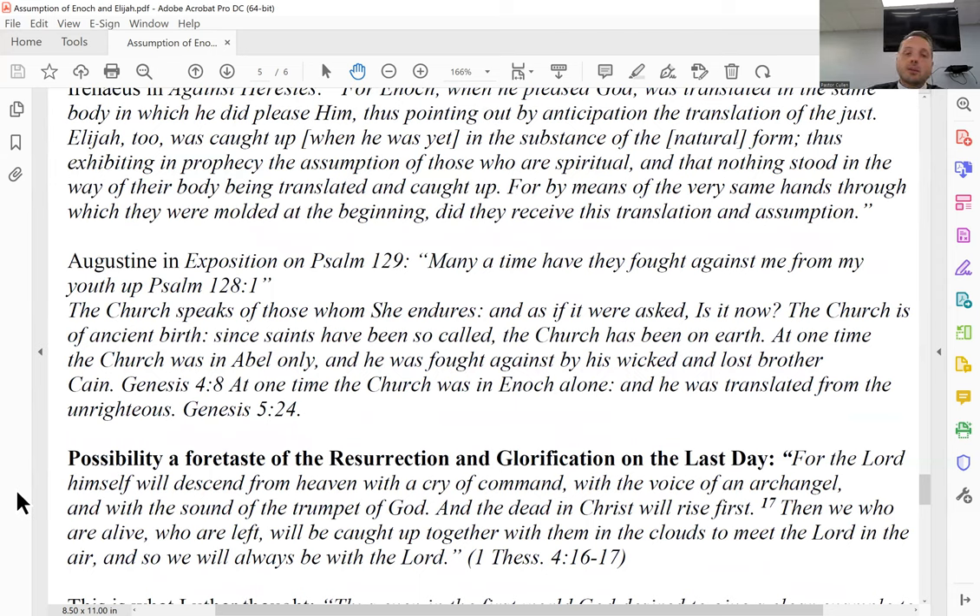Augustine's exposition of Psalm 128 also speaks to this, noting the church has been speaking since the time of the saints. It ties two bookends together: in the beginning with Enoch, and at the last day with the resurrection. The church — as Augustine sees it — has endured and carried this message of assurance from the time of the earliest saints. This is the comfort God intends in showing us that Enoch and Elijah were taken to be with him.